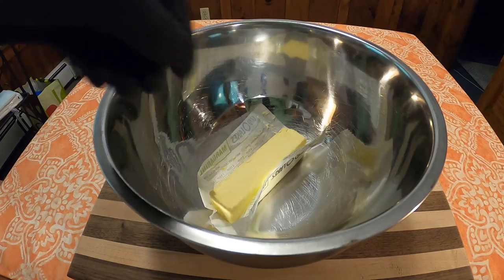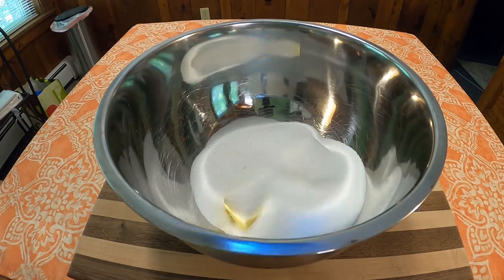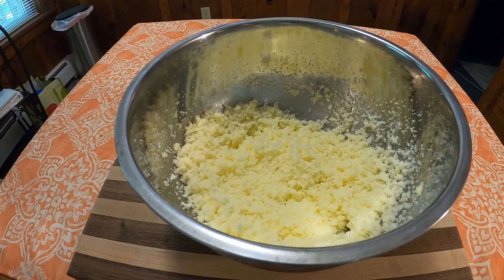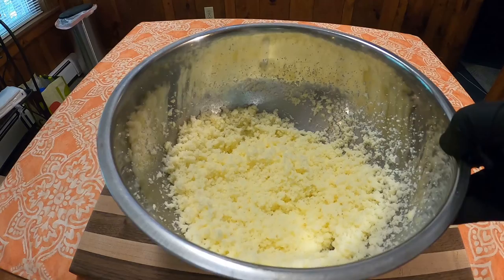In a large bowl, combine one-half cup of margarine, which is a stick, with two cups of sugar, and cream the sugar and margarine together. Mine ended up turning out kind of granular — that's probably because the margarine was still a bit cold — but I just went with it anyway.